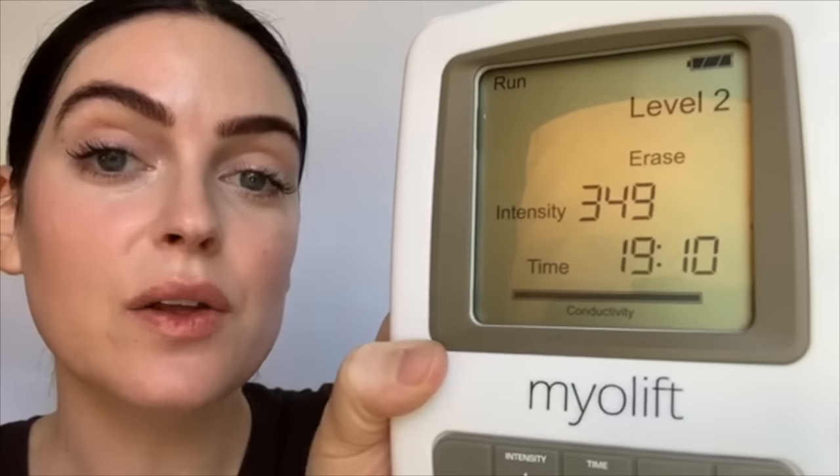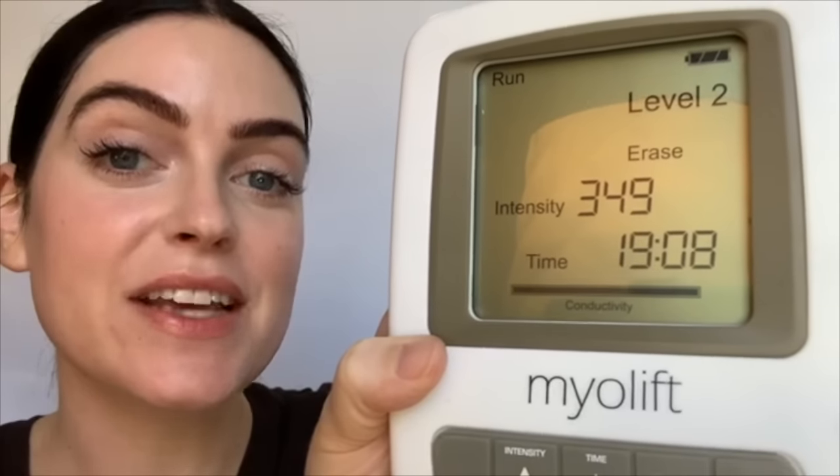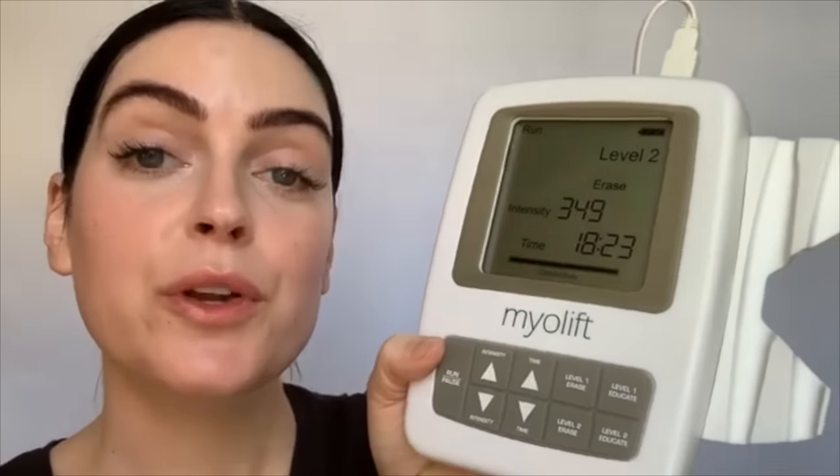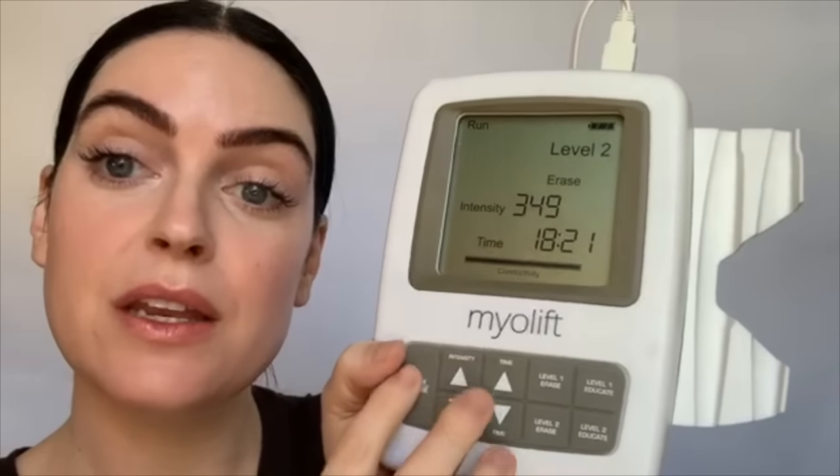If ever you're in the middle of a treatment and this bar starts to blink, you either need to add more conductivity gel or put the device on setting one. This is how the device will look when you have conduction — your bar will be solid. A solid bar is what you want the entire time you're using your device. If ever your device runs out of time, it'll beep to tell you that the timer's ended, but your conduction will still be active as long as the device is on run.